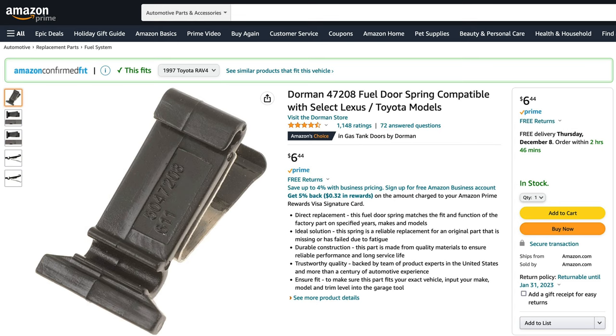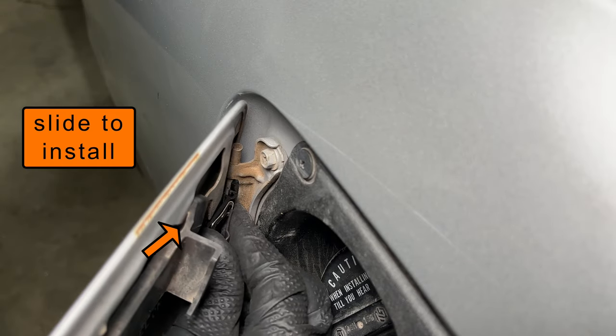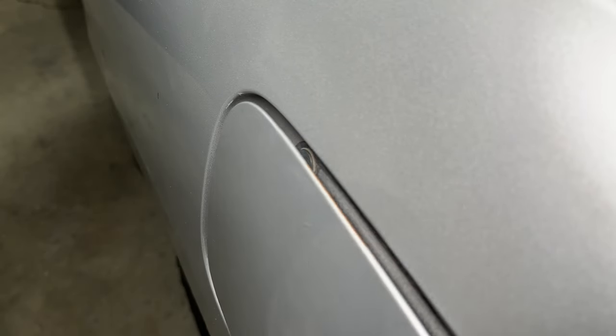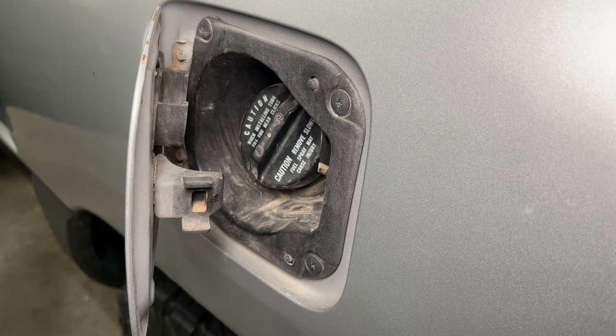Apparently these fuel door springs break on every car, so they're cheap and easy to get on Amazon. With the fuel door halfway closed, slide the clip end into the door, then snap the other end into the hinge. And now my fuel door works.